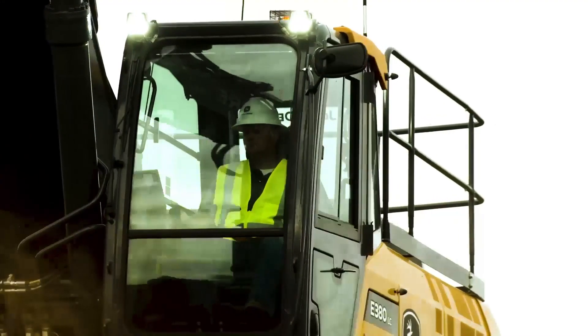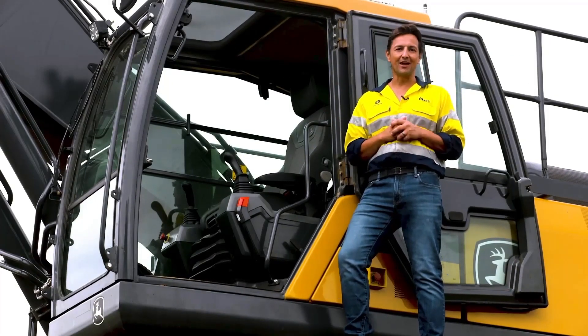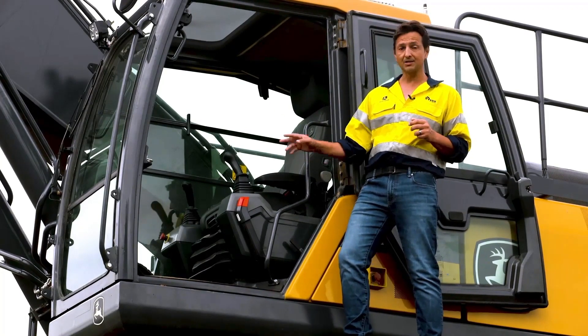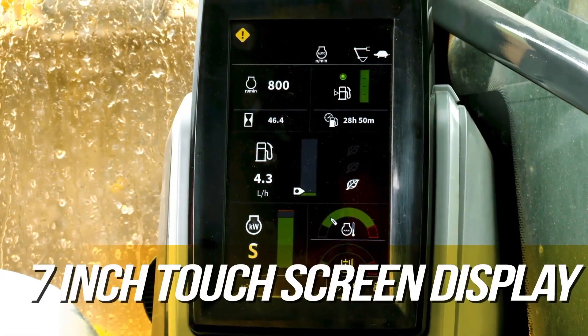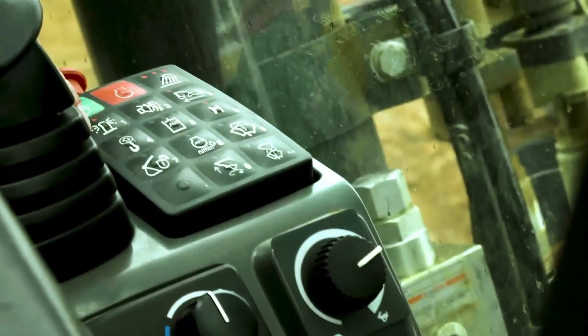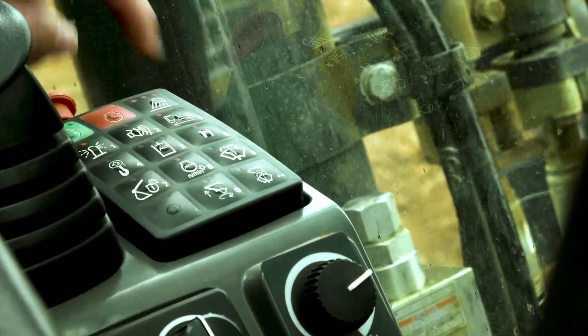The John Deere excavator range has been designed with all the creature comforts for a highly productive day. What we have here is the ultimate in operator comfort and premium controllability, with front-to-ceiling front glass for a clear view of the job at hand. Operators can enjoy an easy-to-read large seven-inch touchscreen monitor with a new sealed switch module, and ergonomically correct short-throw pilot levers for smooth, predictable fingertip control.